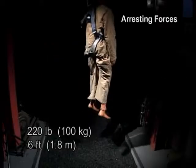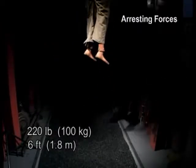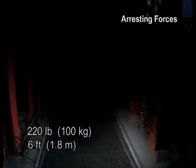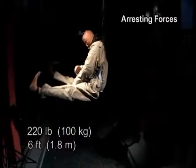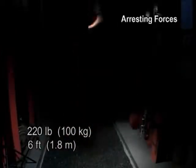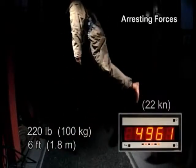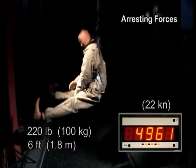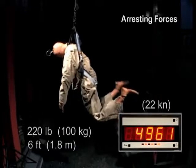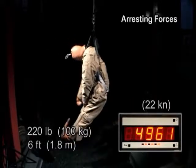In this demonstration, we dropped a 220-pound mannequin only six feet. When the mannequin hits the bottom of its six-foot drop, you can see the violent forces at work. Let's take another look in slow motion. The amount of force generated on that six-foot drop is measured at almost 5,000 pounds — more than enough force to cause serious injury.